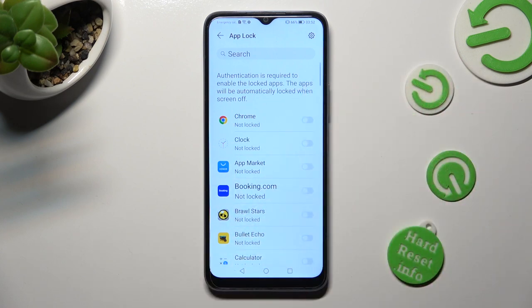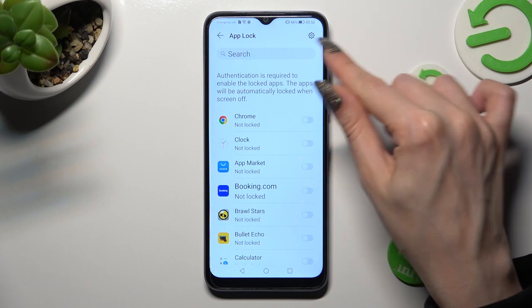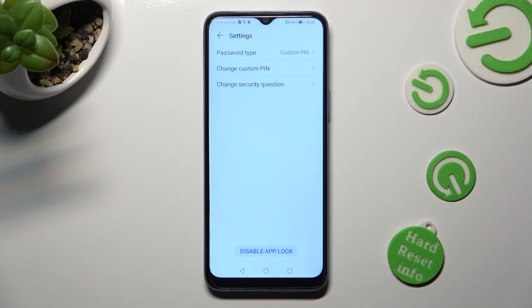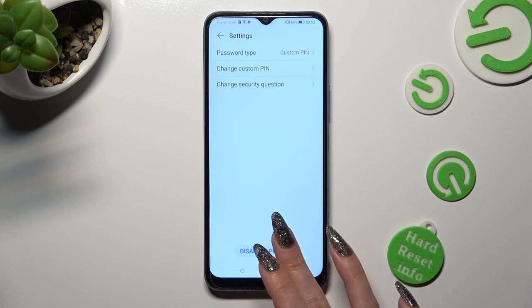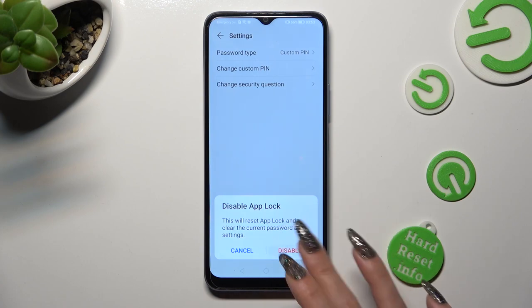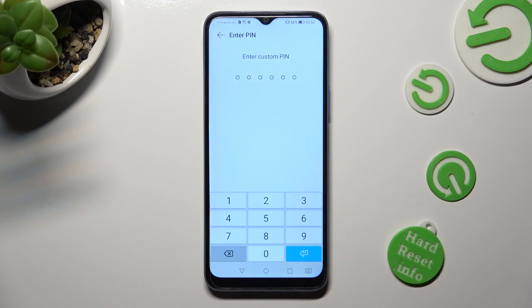If you want to disable AppLock completely on your device, click on the gear icon at the top right corner and choose Disable AppLock at the bottom. Lastly, confirm your choice in the popup and enter your screen lock or custom PIN one last time.